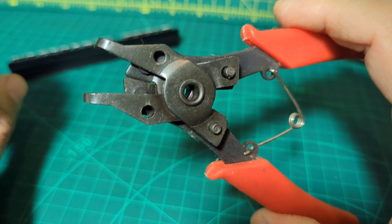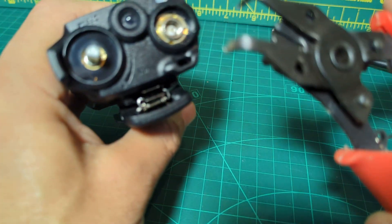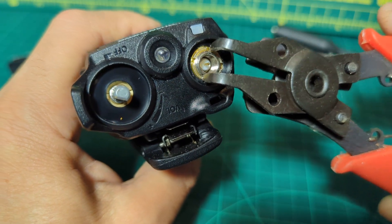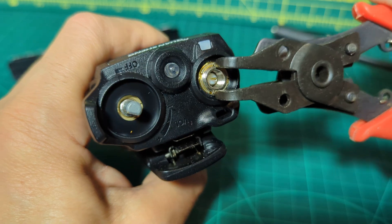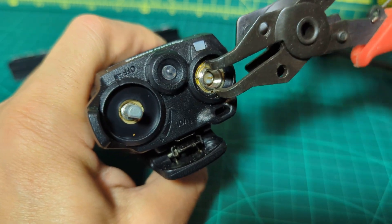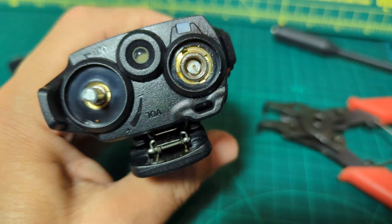What I use is one of these circlip removers. I just put it in the gap and then just turn — doing it from a distance — and just turn. You can see it was going there; keep turning until it comes off.